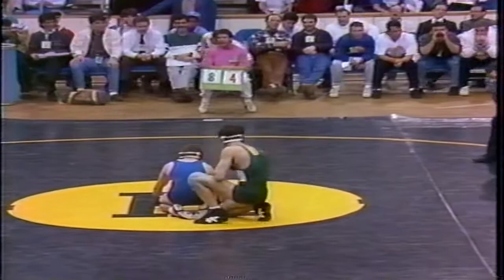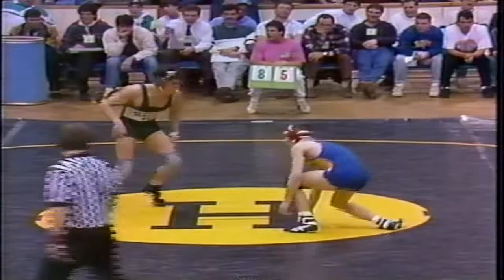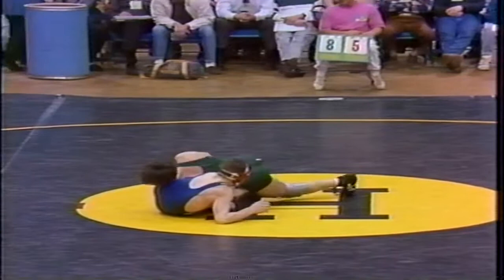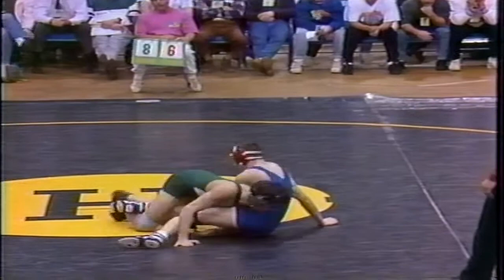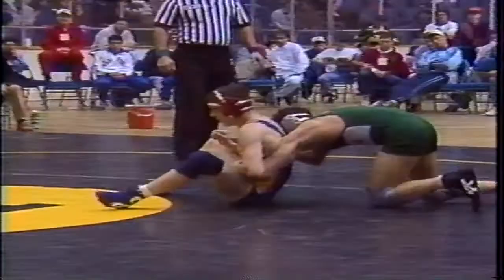The only thing we're sure of is that DeMaria isn't losing the bout. 8-6. Now we have 8-5 and could be 10-6 as DeMaria has shot and Demors not able to do much. We're under a minute, 50 seconds left, last period. So it's up to 10 — 10-6. Demors not able to do much.